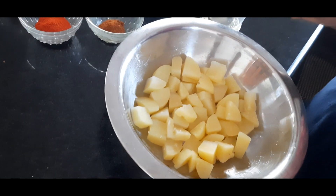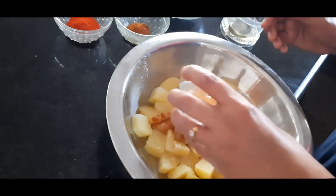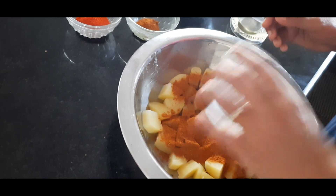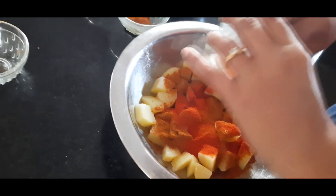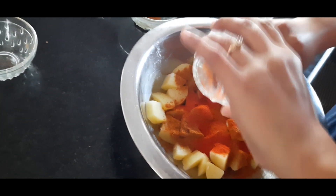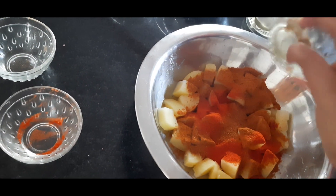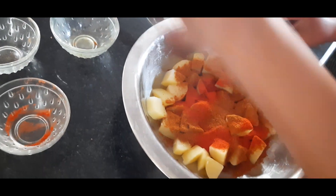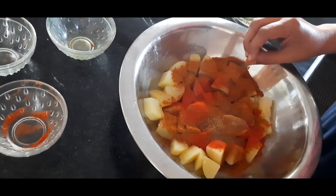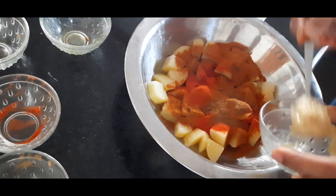Add 1 cup of pepper, and add 50% of pepper powder, and add red chili powder. I will add the ginger paste.